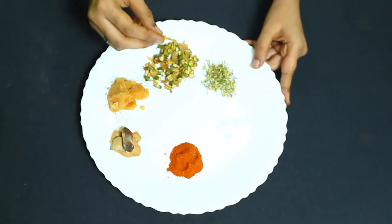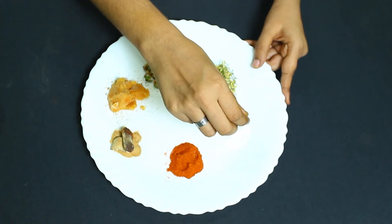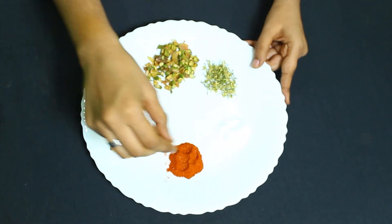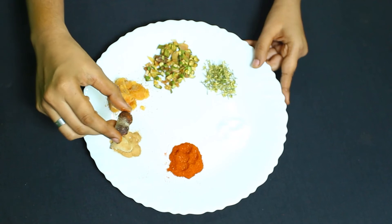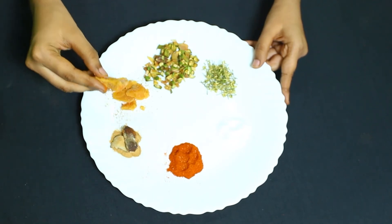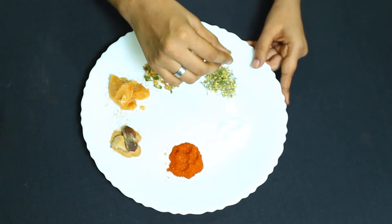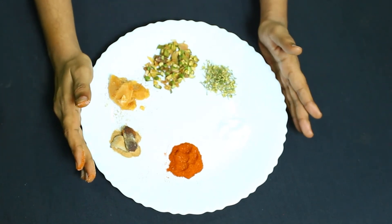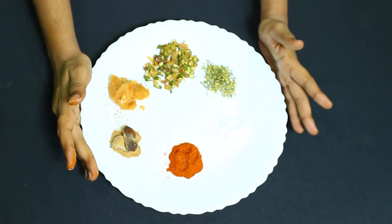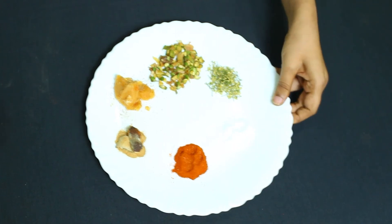Salt is for fear, red chilli represents anger, turmeric is for disgust, jaggery is for happiness, and neem flowers represent sadness. All these ingredients resemble each one of the emotions in our life.